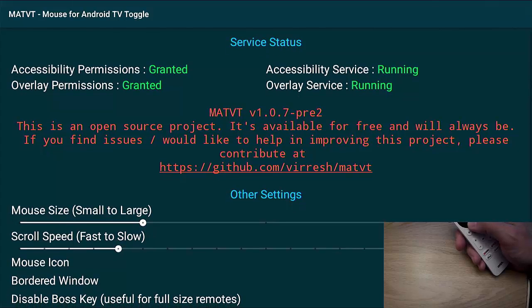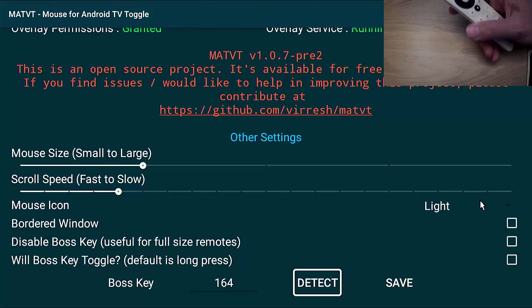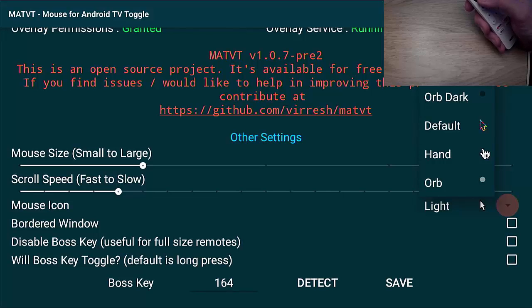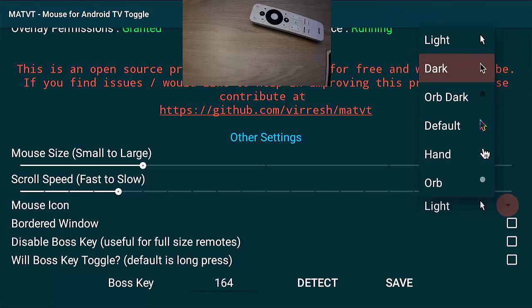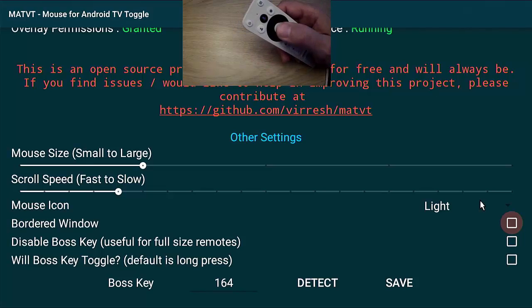Now we have a few settings we can configure. First, you can change the type of mouse cursor — options include Light, Dark, Orb Dark, Default, Hand, or Orb. I'm going to leave it on Light. You can also adjust the scroll speed and the size using the left and right parts of the ring on the remote control to make the cursor larger or the movement faster or slower. I'll leave those as standard.